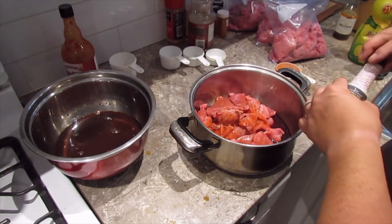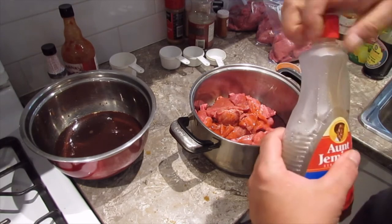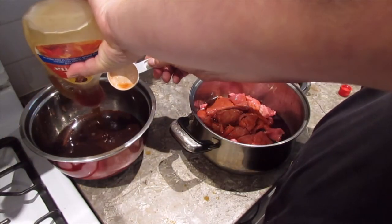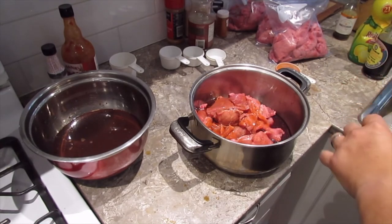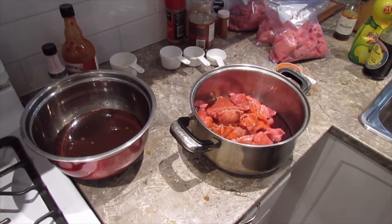I almost forgot something important: maple syrup. This adds a lot to it — gives it a bit of sweetness. For something like this you can use natural maple syrup, but I find the cheaper table syrup is just as fine. It gives it that flavor, and the sweetness also gives the beef jerky a nice texture. That's it for the wet ingredients — let me clean up my measuring spoons and I'll come back with the dry.